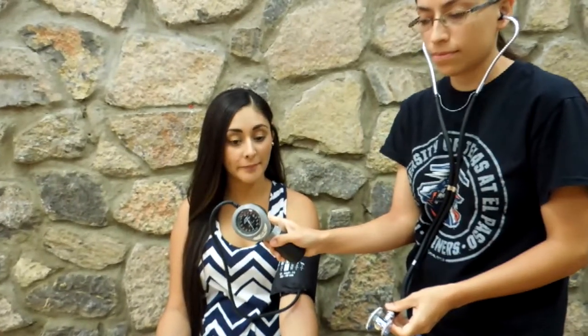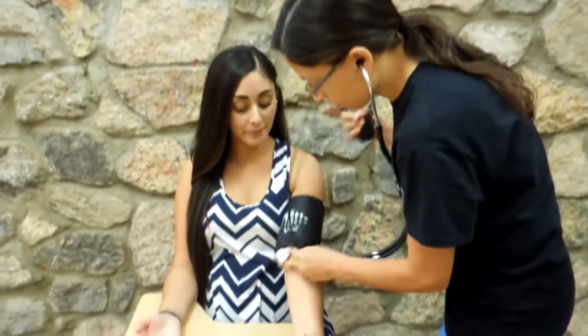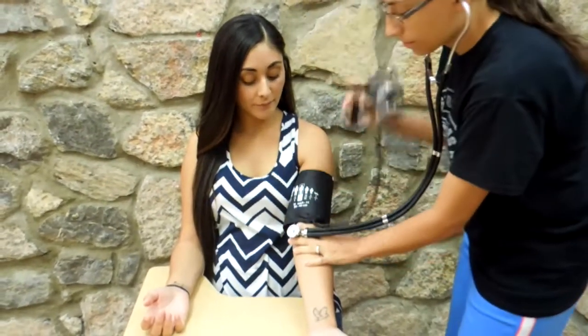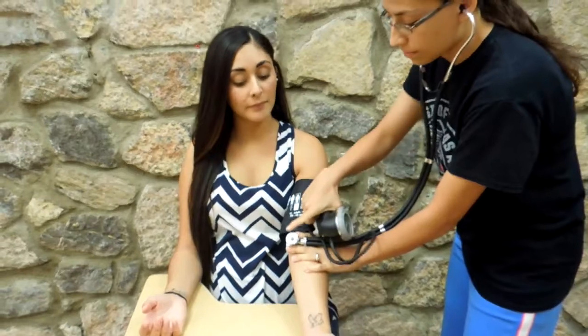The stethoscope chest piece must be placed over the brachial artery below the antecubital space. Do not place fingers on the chest piece, as this can yield inaccurate readings.